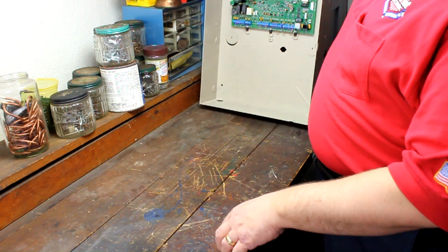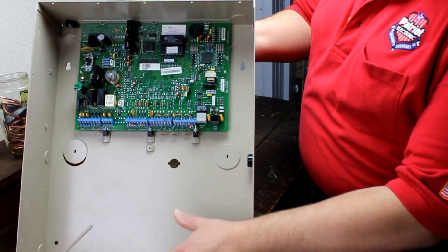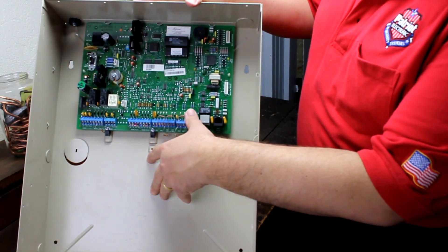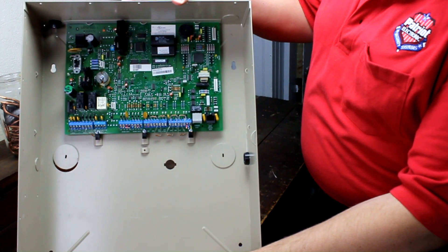But before we get into that, you need to understand that there are two different types of systems on the market today. The first is the more traditional technology, where the control panel is a separate component in itself and is usually installed in a hidden or protected location in the home or business.